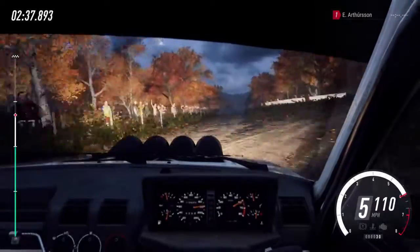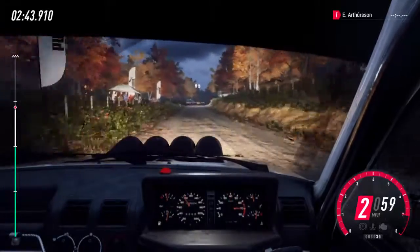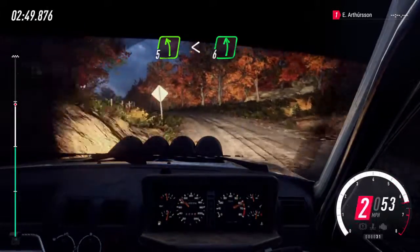Slow, turn unseen. 1 right. Into 5 left long. Opens, a crest. Into 6 left. 50.